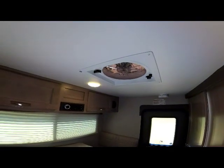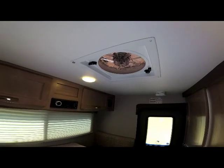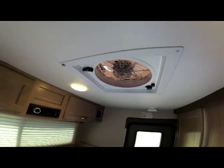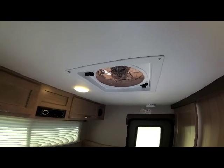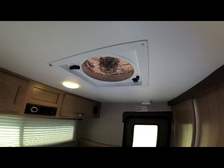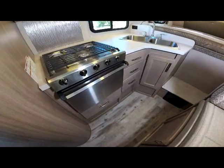In the rear vent opening is the standard ten-blade Fantastic Fan with three-speed control. Open your front windows or your Hanes moonroof and run this fan for great cross ventilation — the Fantastic Fan really replaces air conditioning up to about 80 degrees.